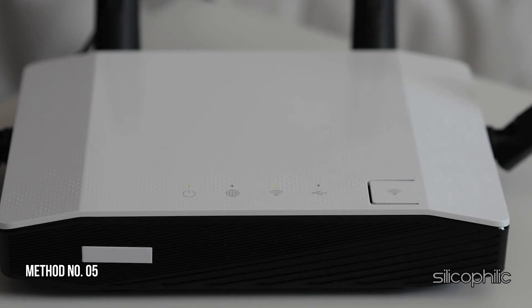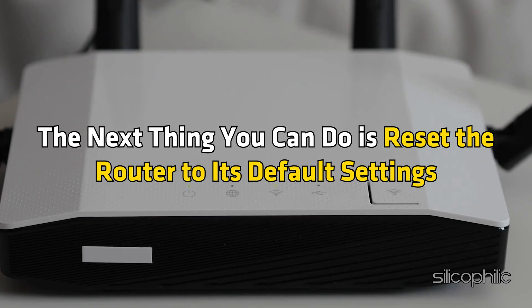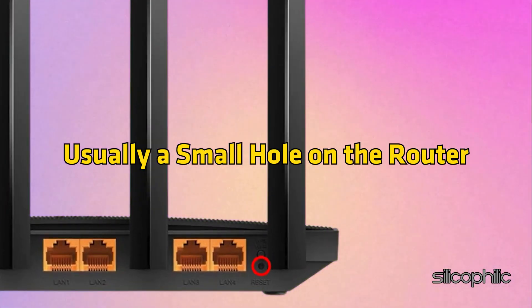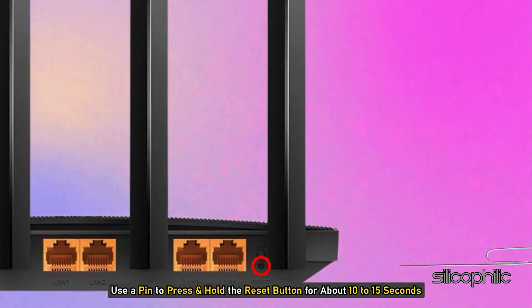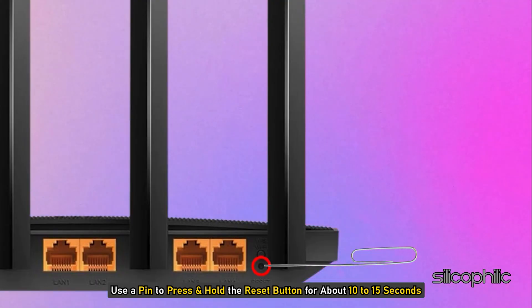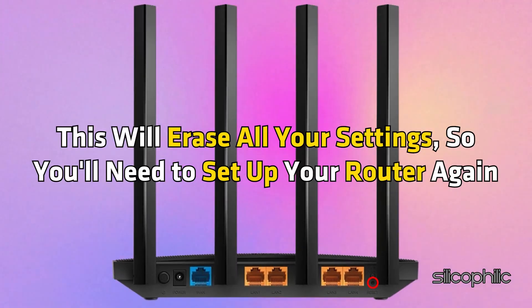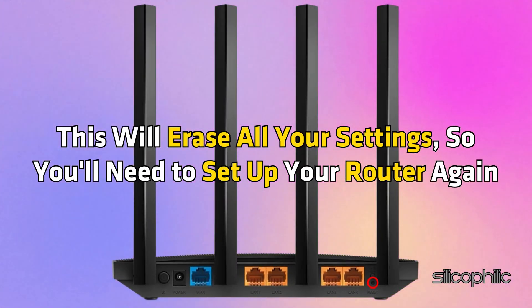Method 5: Factory reset the router. Reset the router to its default settings. Locate the reset button, usually a small hole on the router. Use a pin to press and hold the reset button for about 10–15 seconds until the router reboots. This will erase all your settings, so you will need to set up your router again.